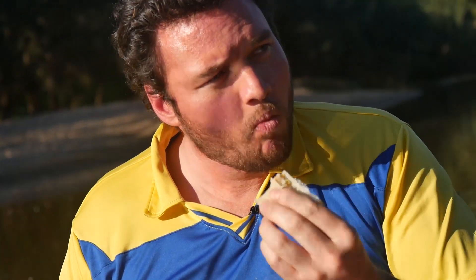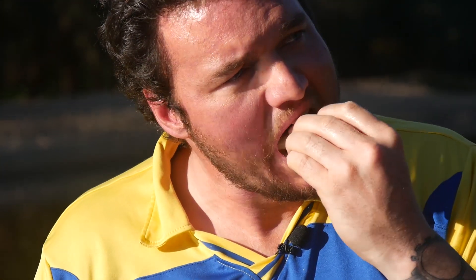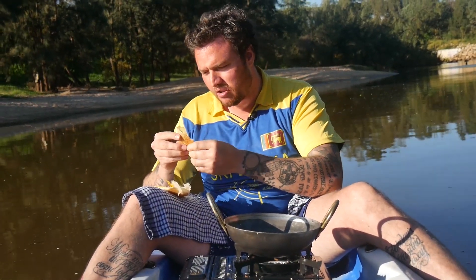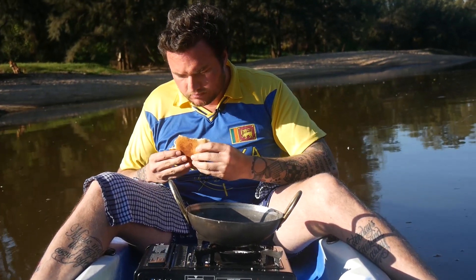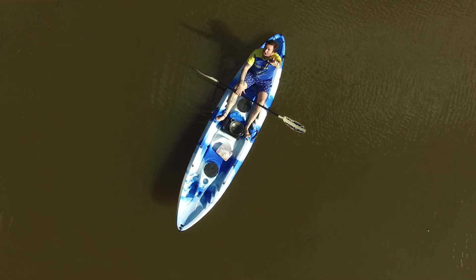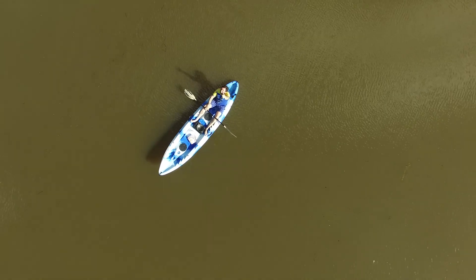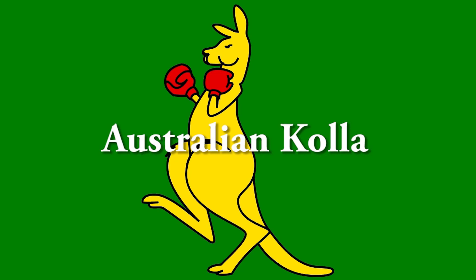Oh, delicious! It takes me back to Sri Lanka. Oh, delicious — look at that. I wish you could try some.